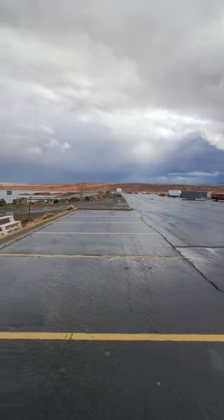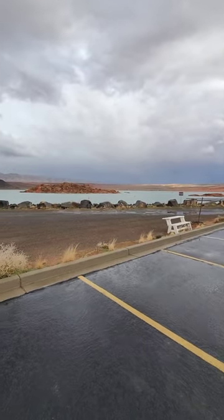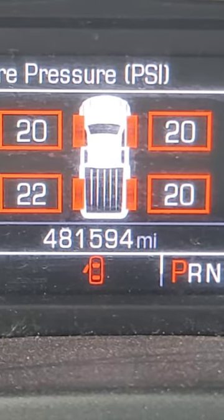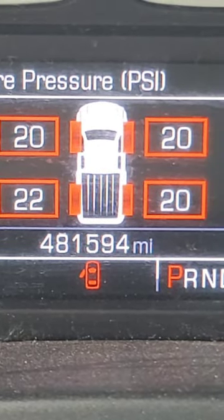So today I'm here at the boat ramp in Sand Hollow, Southern Utah. Gorgeous out here. I aired my tires down to go off-roading and play in the sand, and now it's time to air them back up.